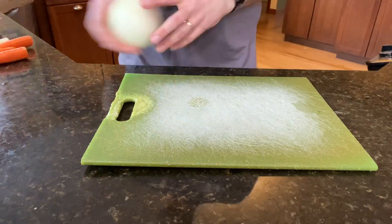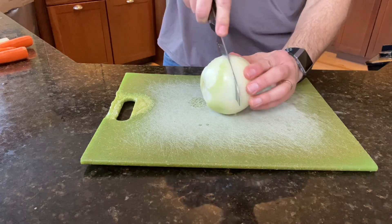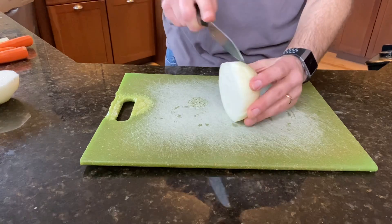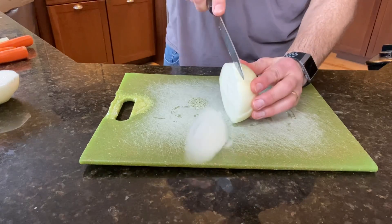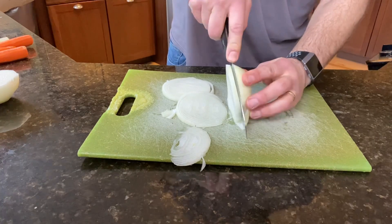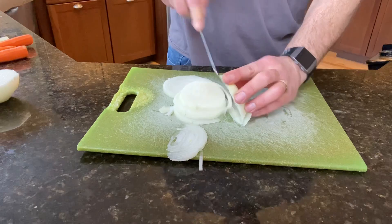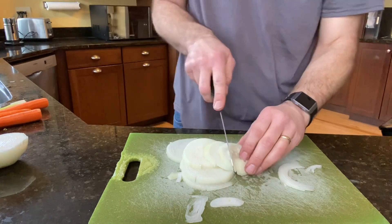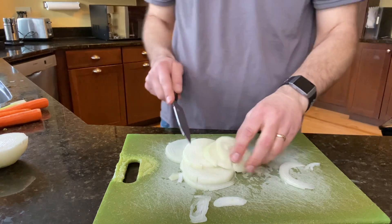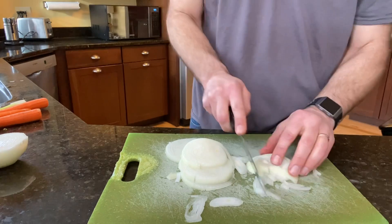First thing we're going to do is cut up some onion and get that going. I'm going to use half an onion — this is a big onion. I've got a nice sharp knife here that I just sharpened. The sharper the knife, ironically, the less chance you're going to cut yourself, because usually you cut yourself when a knife slips on a vegetable. So we're going to just dice it up — nothing fancy.